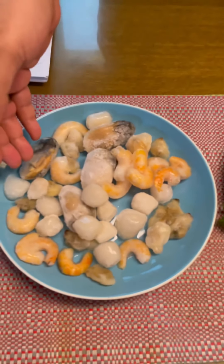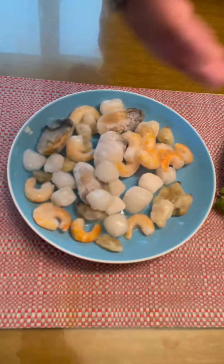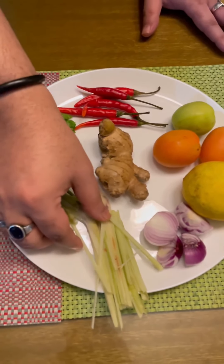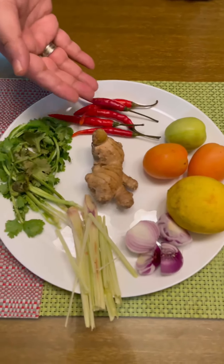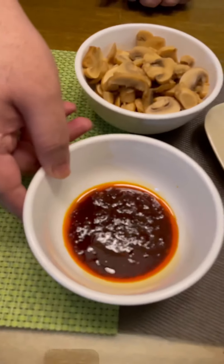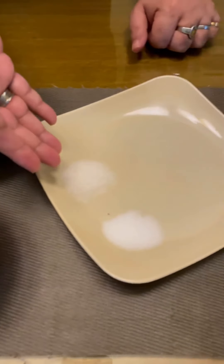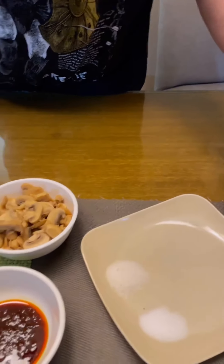Here you have clams, mussels, shrimp, and some other seafood. Then you have coriander leaves, lemongrass, onion, lemon, tomato, chili, galangal or ginger. I have shrimp paste with a lot of chilies, mushroom, salt, sugar, and fish sauce. These are all the ingredients that I will be using to make my Tom Yum Goon today.